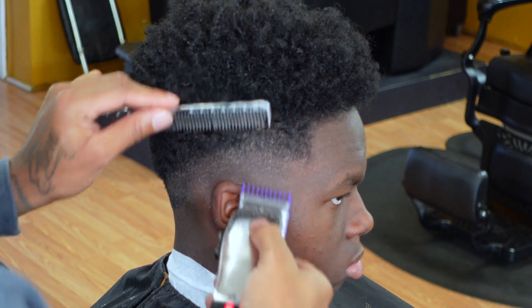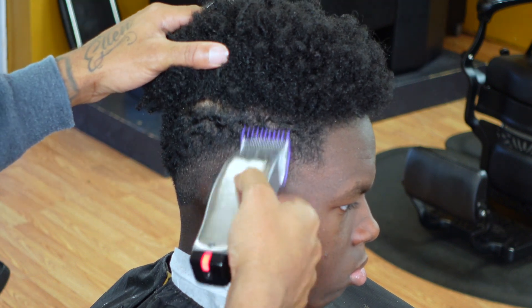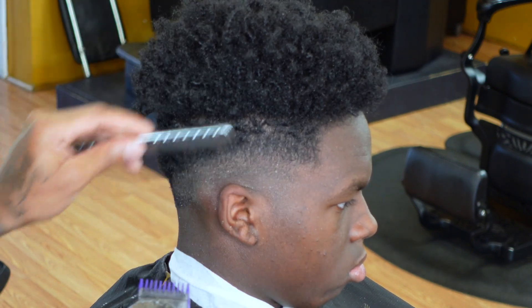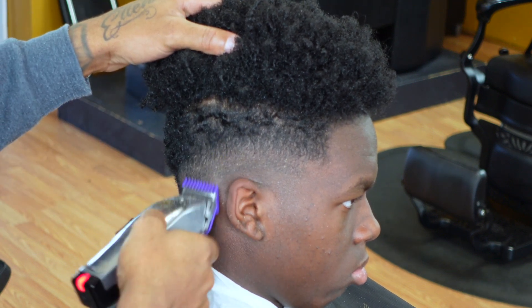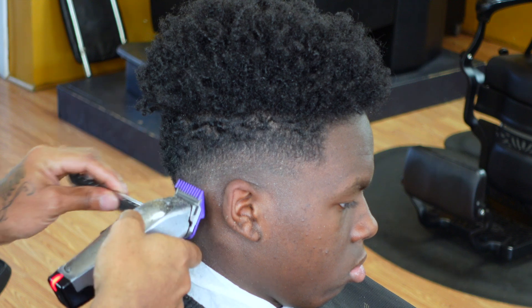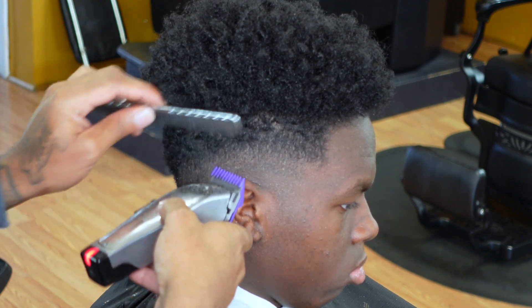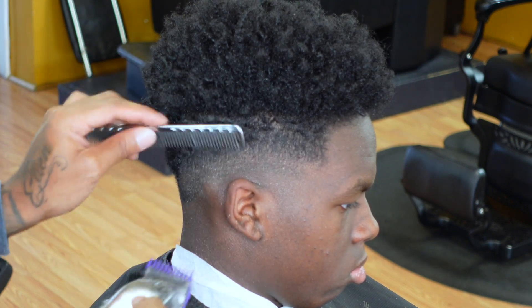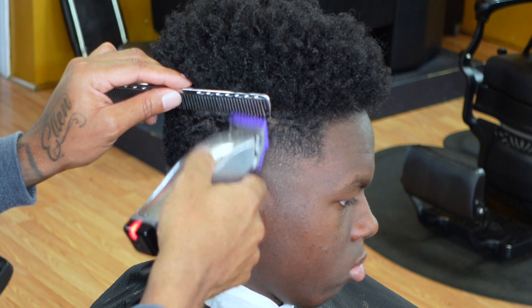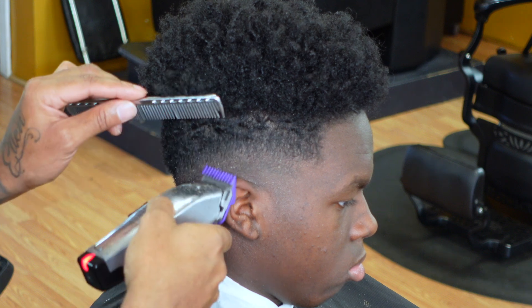Now I'm going with my one guard that I started at the beginning, and you can see I'm picking at that top guideline with the corner of my clipper. I established the highest point of my fade at the beginning when I set that guideline at the top, but now I need to take that out — I can't leave it there — so I gotta fade and blend that out into the hair on top.